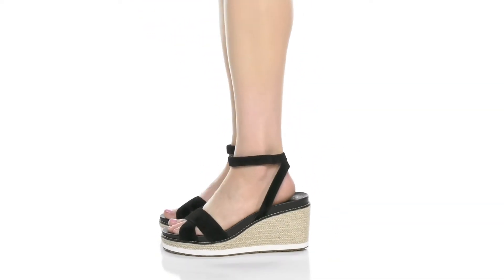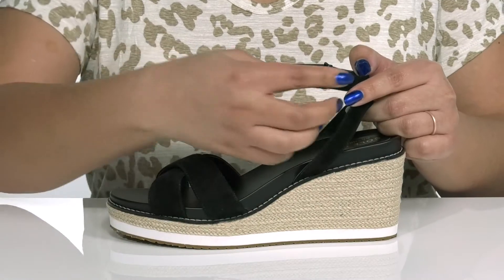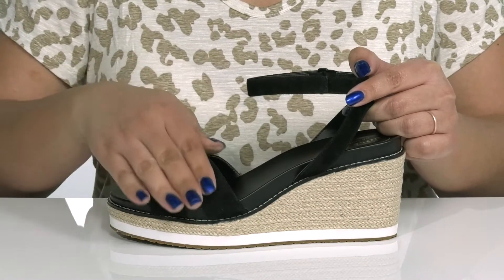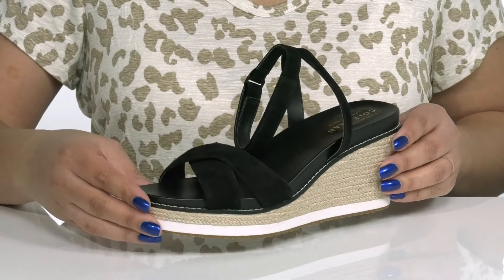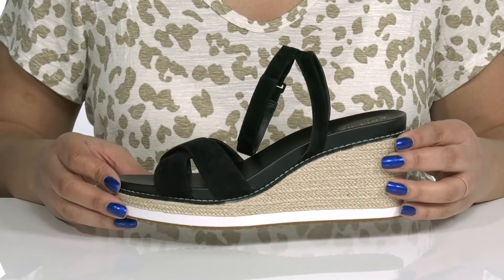The cloud-filled espadrille wedge sandal by Cole Haan features a leather upper with a halo ankle strap that has an adjustable hook-and-loop closure to give you a secure and custom fit, and two other straps that criss-cross over the vamp to lock them into place. These have a simple yet stylish design, giving you a cute look you'll want to show off at your spring picnic.